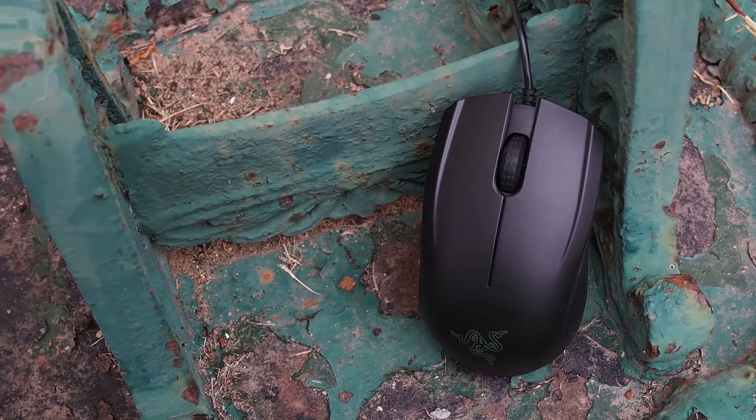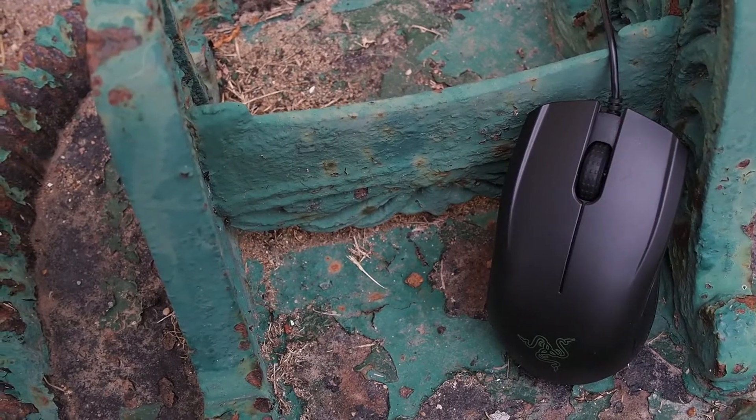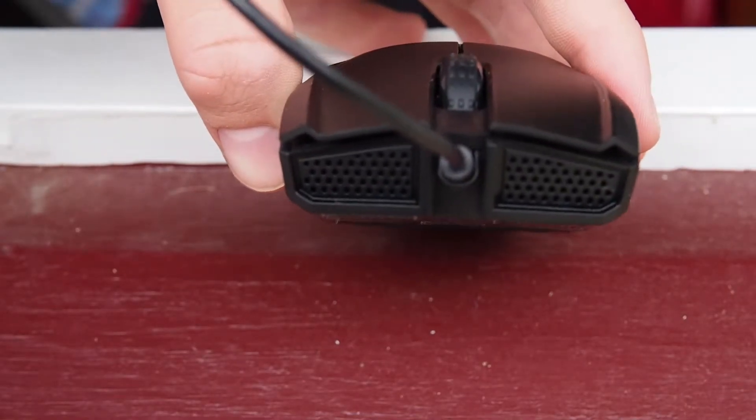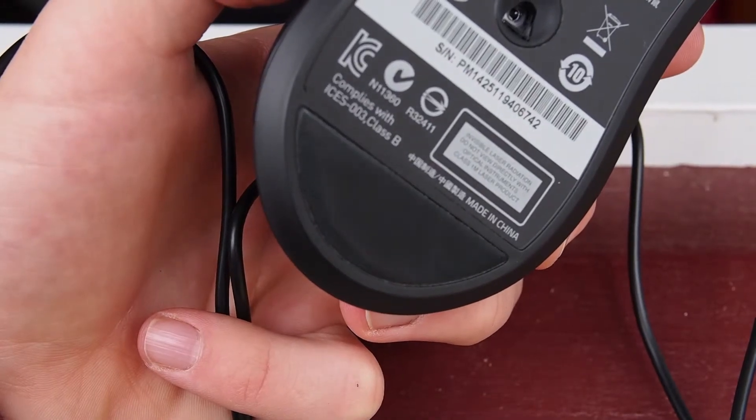So one thing was when I first got it I thought, wow this is really light — what is wrong with it? But it was just me being used to a mouse that had batteries in it from being wireless. And I also was like, why are the feet scratched?